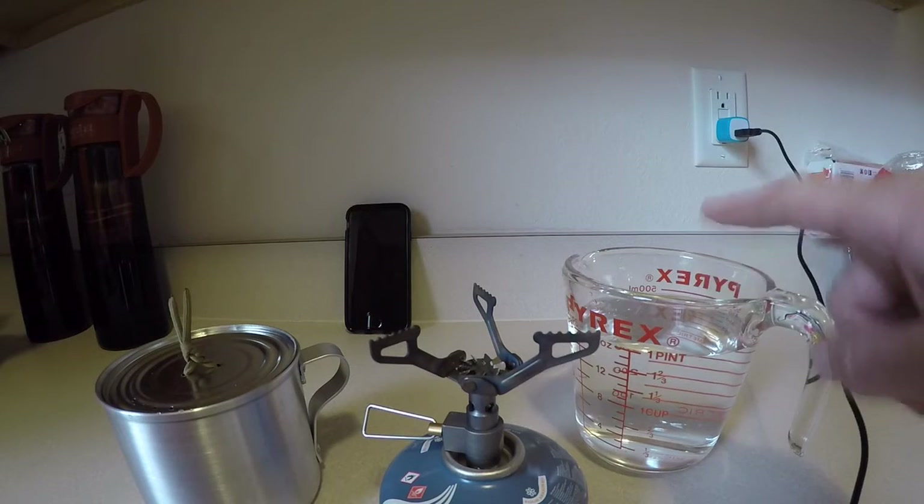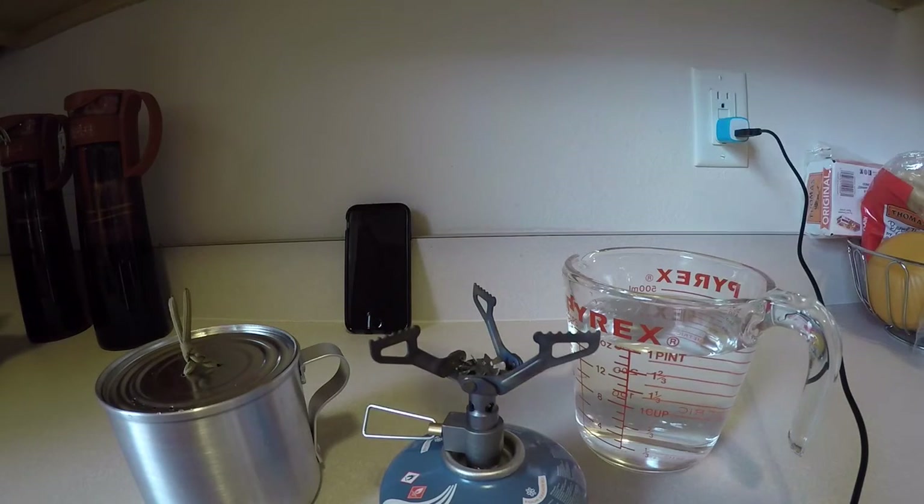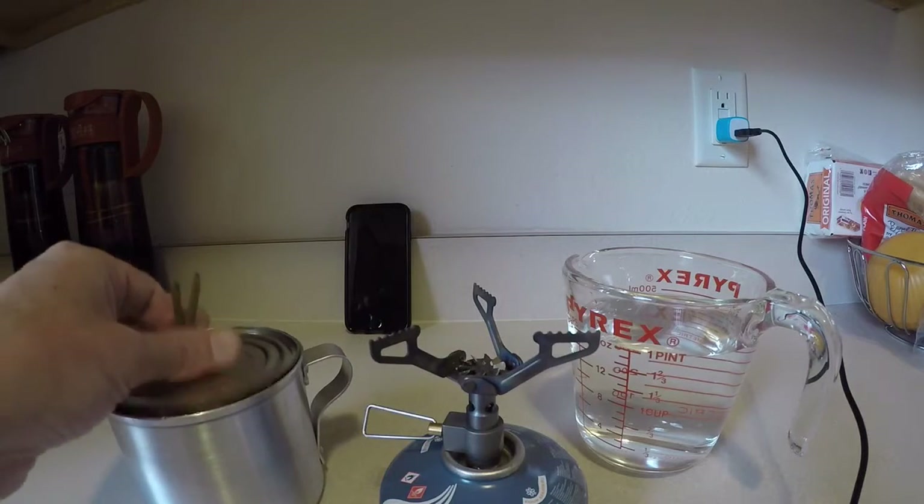So I have two cups of water. I'm going to pour the two cups of water in the pot, put it on the stove, start the stopwatch, see how long it takes, and we'll get the results going afterwards.